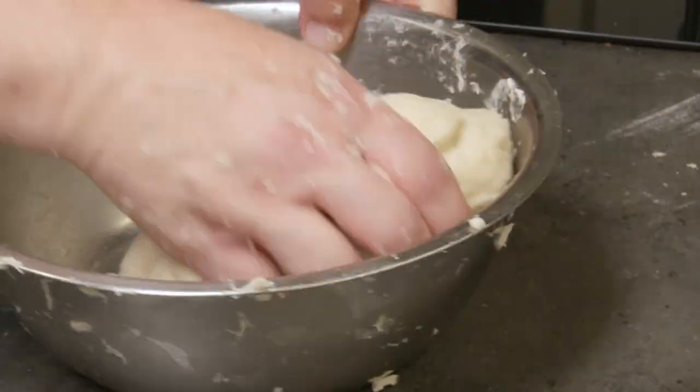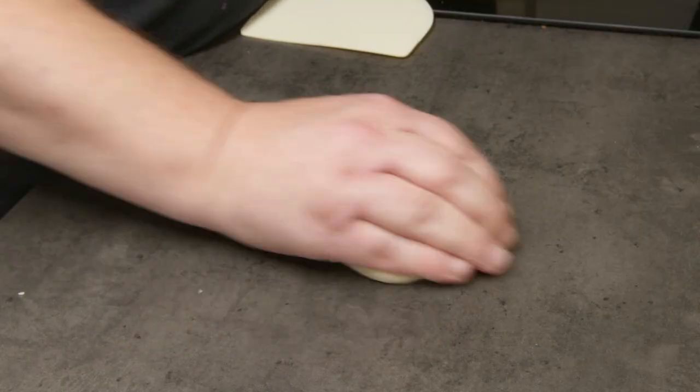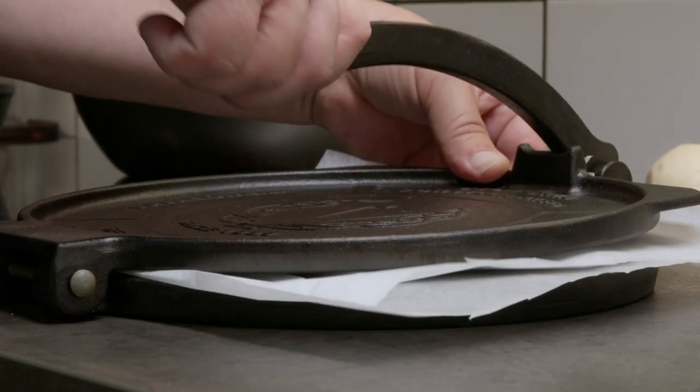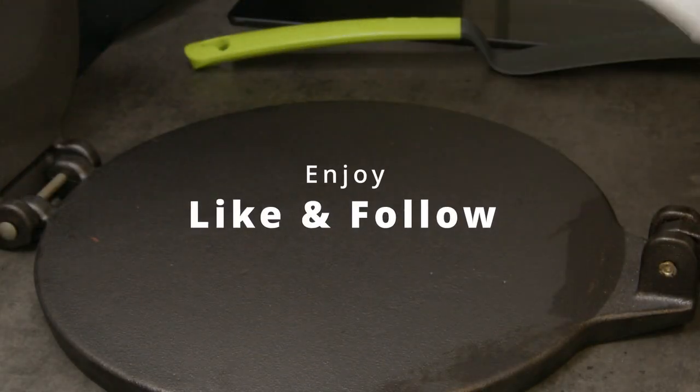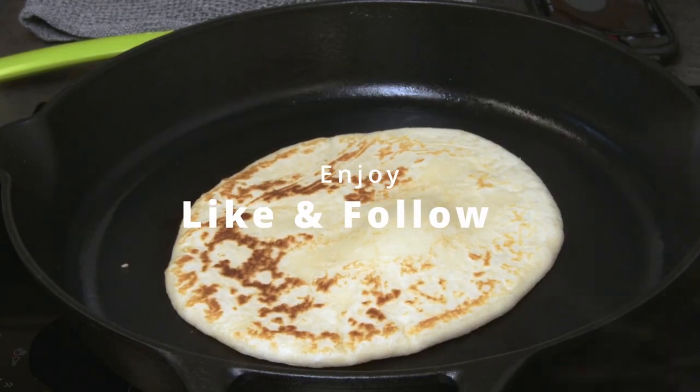From googling it seems to be pretty authentic Mexican tortillas, but if you have some better ideas for a recipe, please let me know in the comments. Tell me what you think, and remember to follow and like. Enjoy!